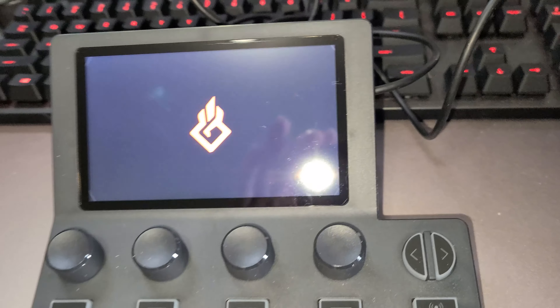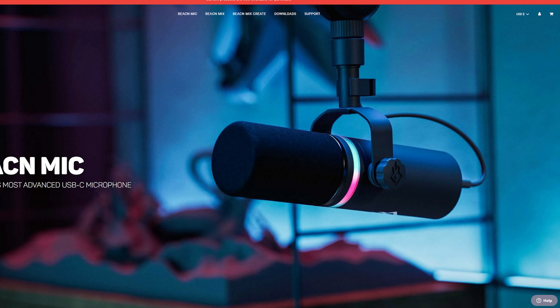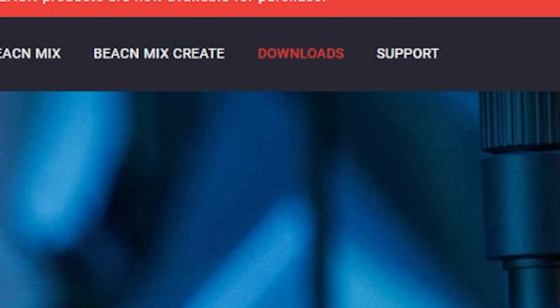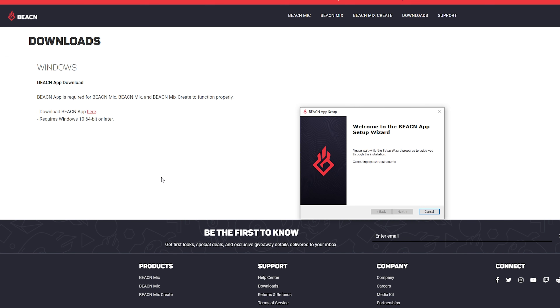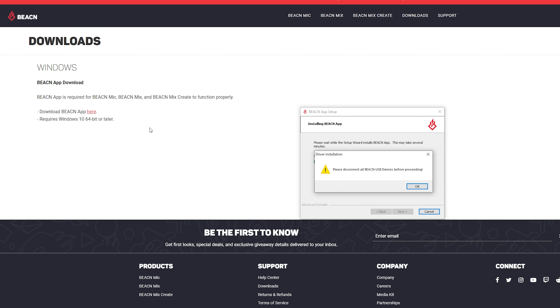Upon plugging in, the Beacn logo will appear on screen. I would highly recommend going to the Beacn website first, however, and downloading the app before even plugging anything in. All you have to do is go to Beacn.com, hit the downloads button at the top, and click to start the app download. The app requires Windows 10 or higher. If you did happen to have the hardware plugged into your PC like I did, it'll have you unplug everything first before completing the install.